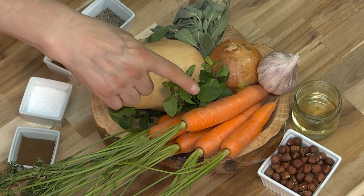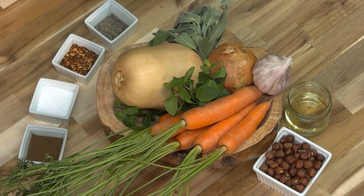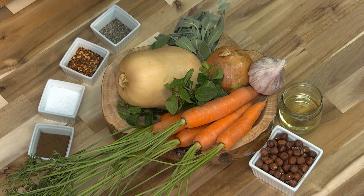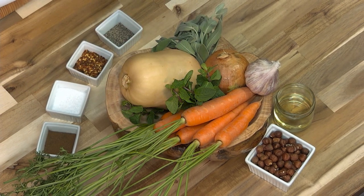Here I have some beautiful Ontario carrots, some butternut squash, an onion, some garlic, I also have some hazelnuts, some sunflower oil, I'm going to spice it up with a bunch of spices, some sage and some fresh mint.